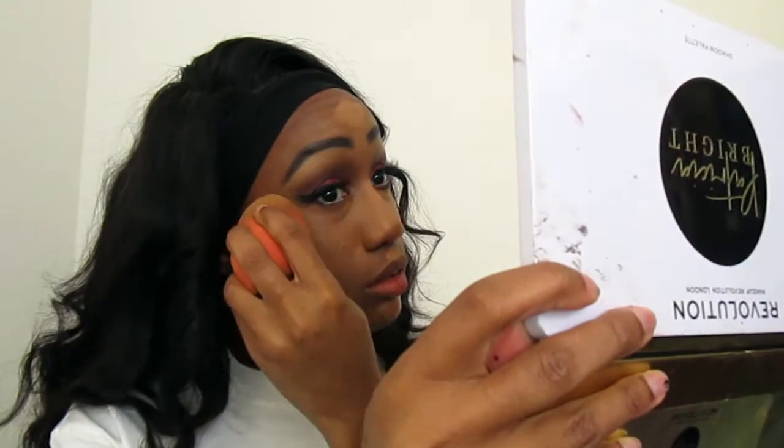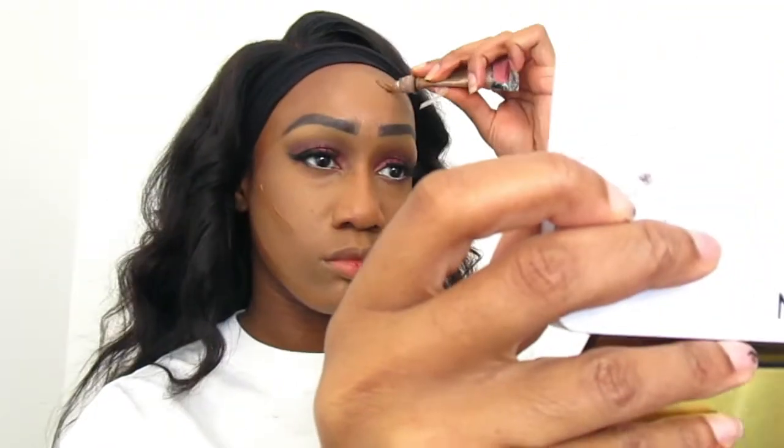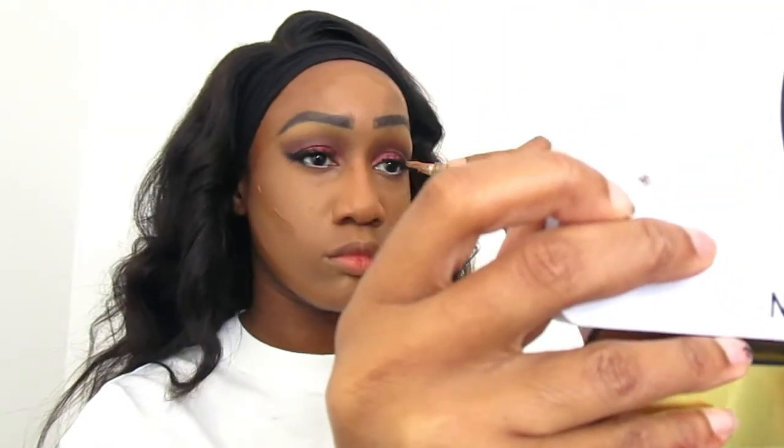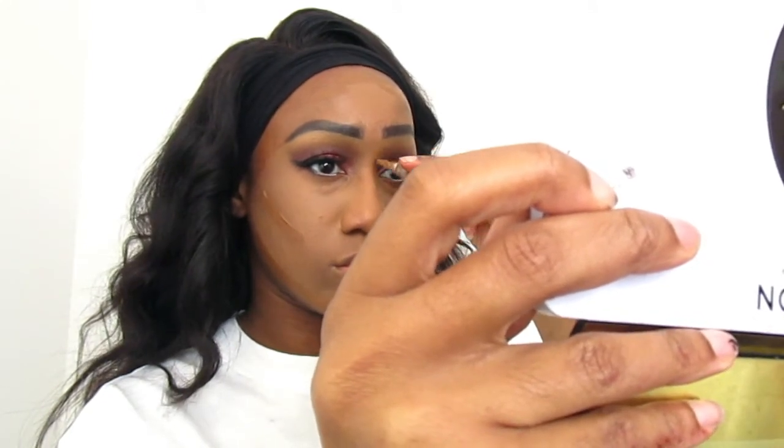Things are coming together now. I go ahead and start contouring — my forehead, jawline, underneath my chin, my cheekbones, and my nose — then blend that all out.